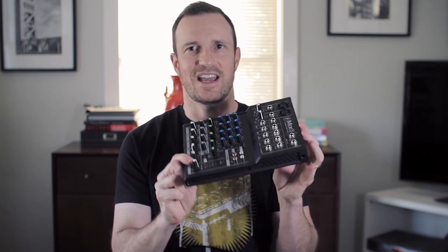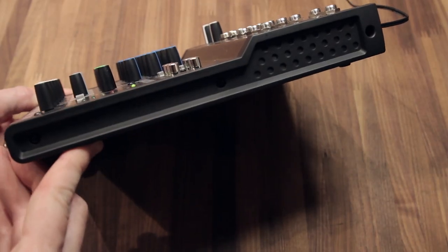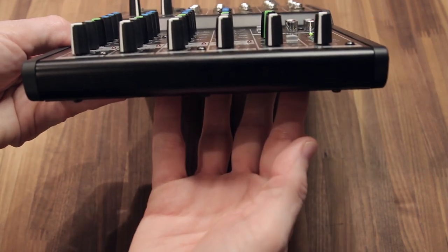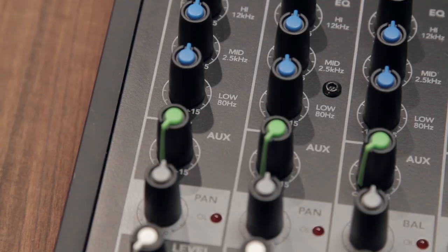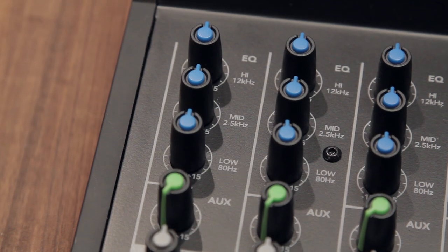However, this thing still feels really sturdy. And look at the profile — look how flat this thing is. You could really just slip it into a backpack and go. Compared to the VLZ, this has the same knobs so they feel really great. I'm not sure if they're sealed like the VLZ, but what you gain here is some extra features, which I'll talk about in a second.